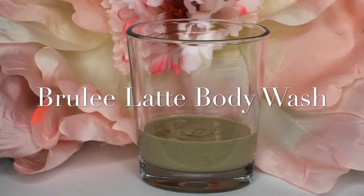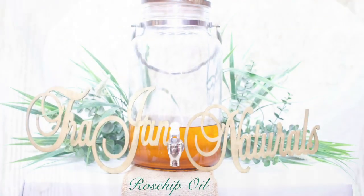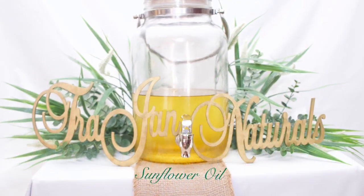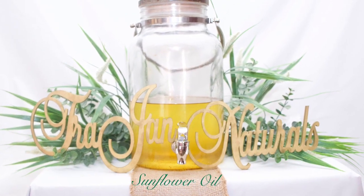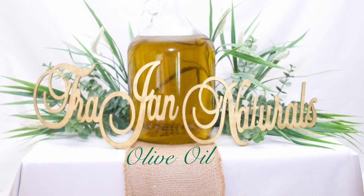Brule Latte Body Wash. Take your skin on a natural retreat. Shower it with soap or fruit and castile soap to cleanse. Comfort leaf, lavender and oat extract to soothe the skin. Green tea to detox.